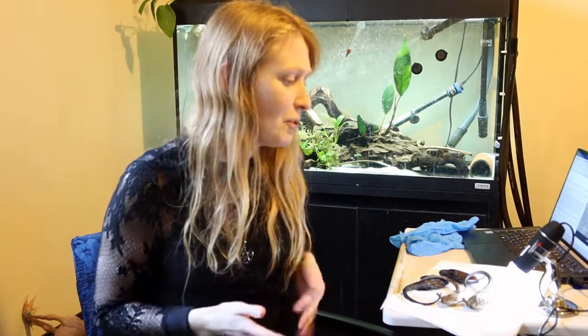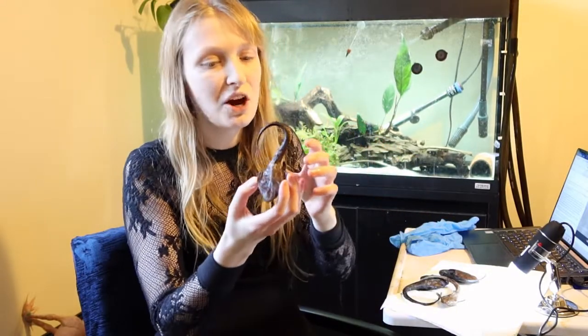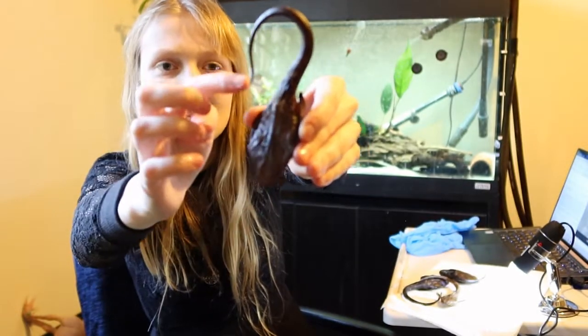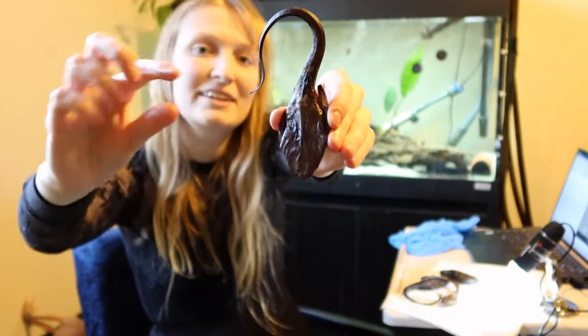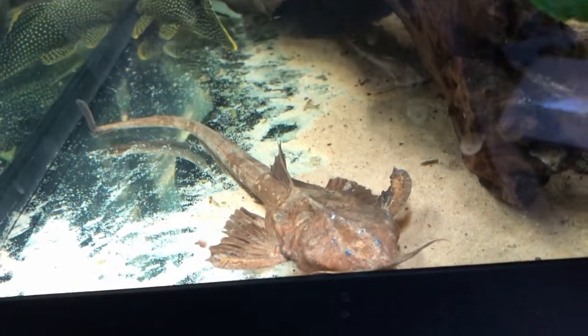They are debatably one of the largest Aspiridinidae — you have Aspredo aspredo, which is a very large member, but Platystacus is one of the large ones. You'll find Platystacus cotyliformis in stores that do wild imports, though they're not common at all. They grow to 30 centimetres standard length, which is measured from the tip of the head to the end of the caudal peduncle, just before the tail starts.